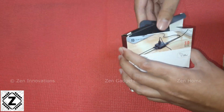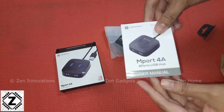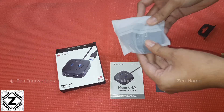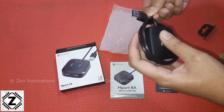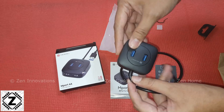This is the Portronics Mport 4A — I got it off Amazon and the affiliate buying link is in the video description or the first comment. This USB hub comes with four USB ports and all of them are full-spec USB 3.0. Let's plug it in and run a bit of a torture test.